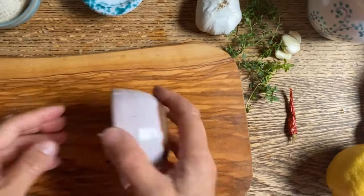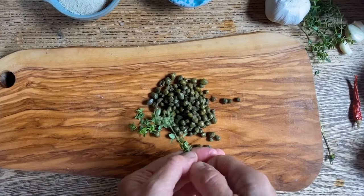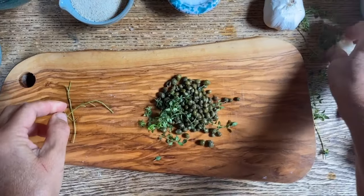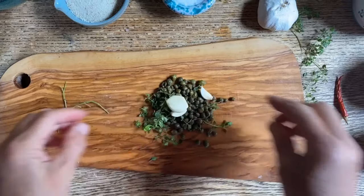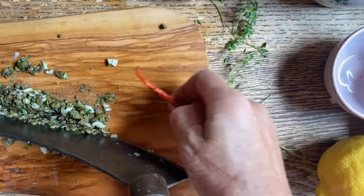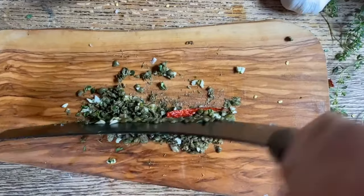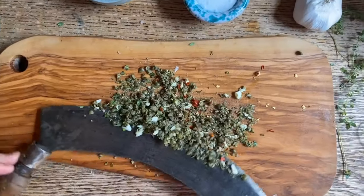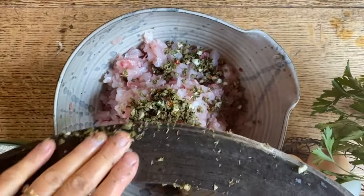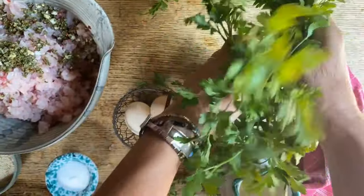Here we have some small capers as well as some thyme — this is a lemon thyme. We'll also put some garlic in here and mince it as well. Let's put a little heat in there, get the stem off and chop that in as well. Now we're gonna pick it up and put it in with the fish, and then we'll chop up some parsley — some goes in and the rest we'll use for garnish.